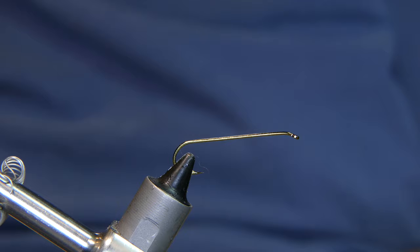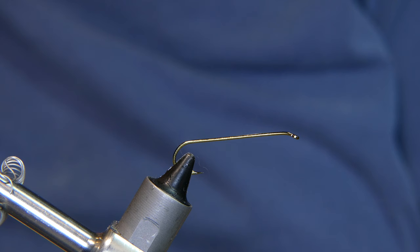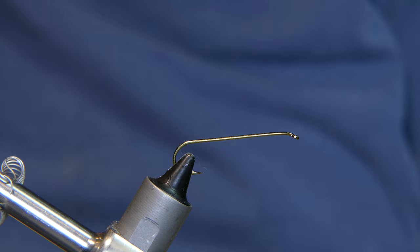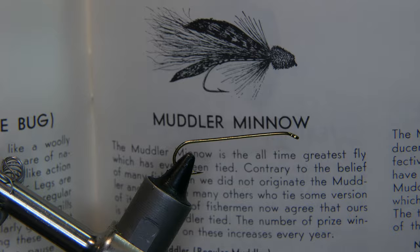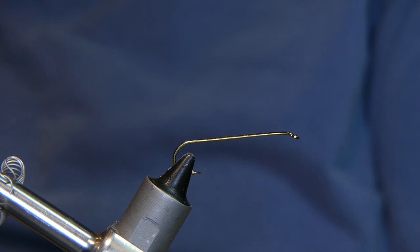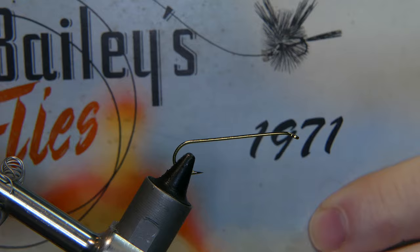Welcome back. Today we're going to be tying a muddler minnow — something that I've tied several times in the past. I'm going to show you a little picture here from Dan Bailey's catalog of 1971. A little muddler minnow there. It says the muddler minnow is the all-time greatest fly which has ever been tied, which says a lot for that fly. They even have it on the back of their catalog.